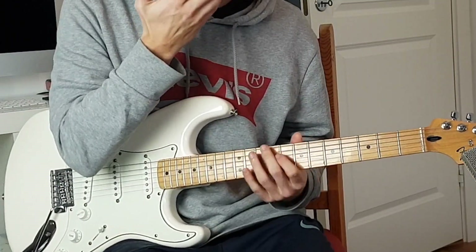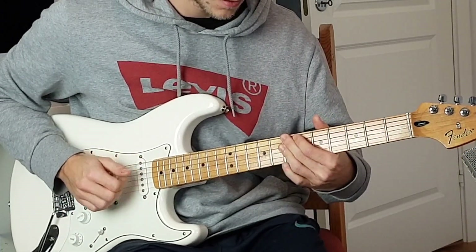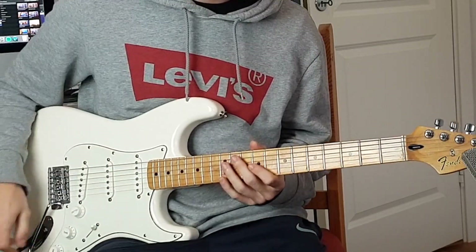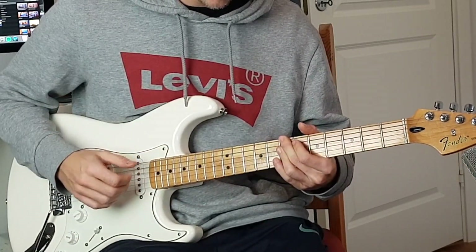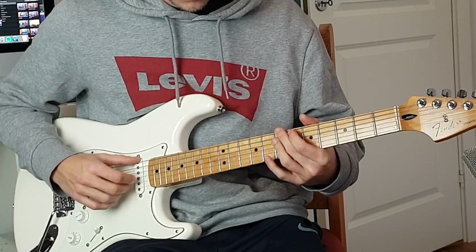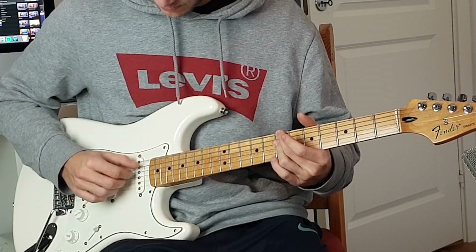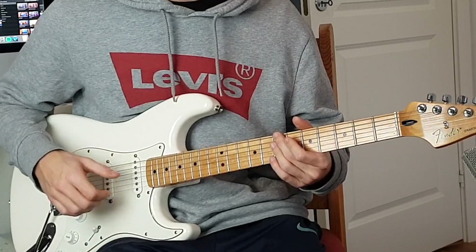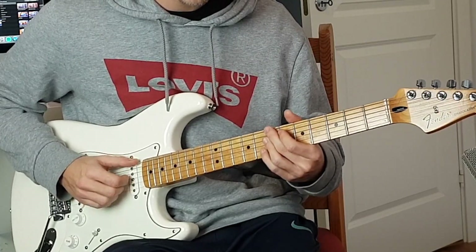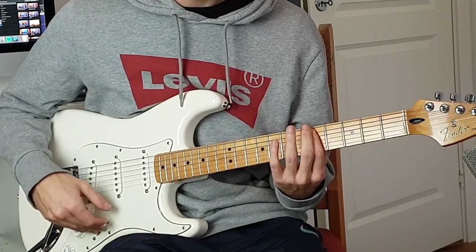The rhythm guitar for this song has a latin groove and it goes like this. Starting with a Bm7 chord - your middle finger playing the seventh fret E string and your ring finger barring the D string, G string and B string.